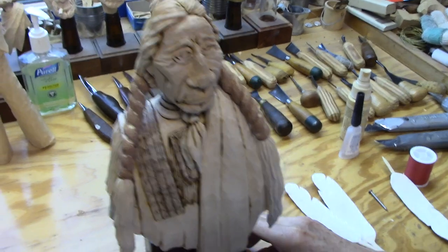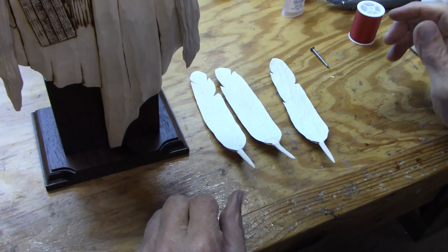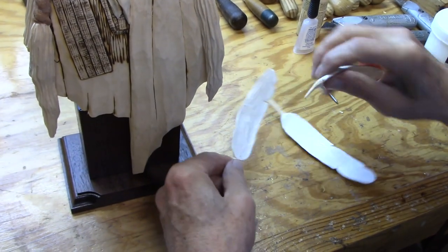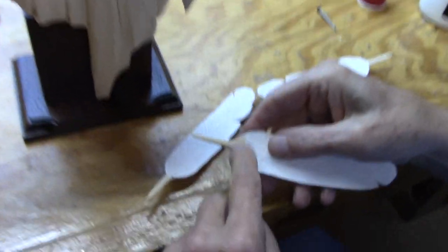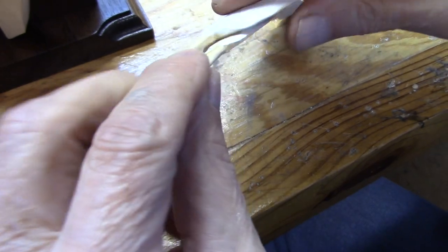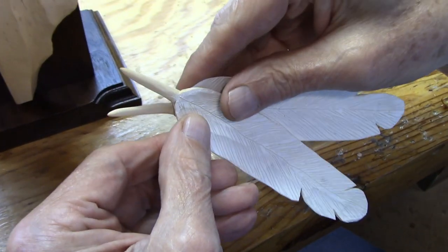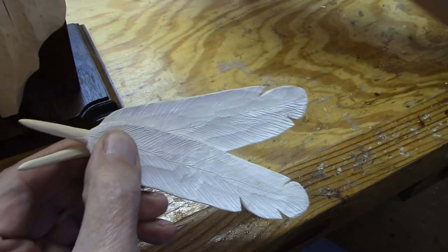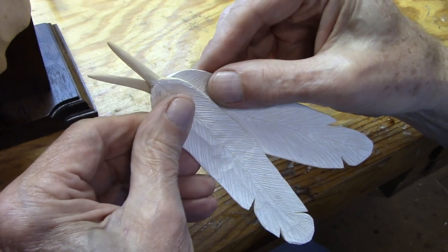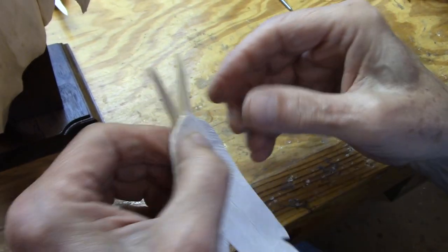So now we're talking about the feathers. I finished three feathers but I've decided that I'm only going to use two. What I've done here is I've shaved off a little bit of the wood on this feather and this feather to get them to lay as flat as they can. I'm going to cross them like that.